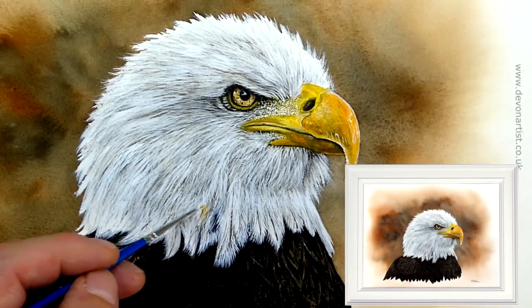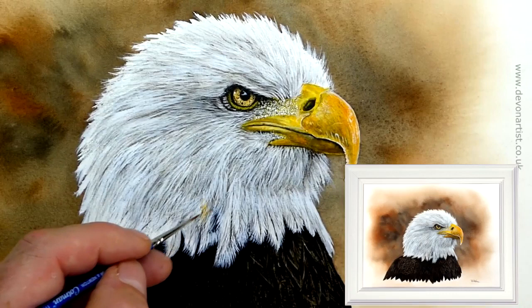Hi, I'm Paul Hopkinson. Let me show you some clips of my main watercolor video on how to paint an American bald eagle. Let's get started.